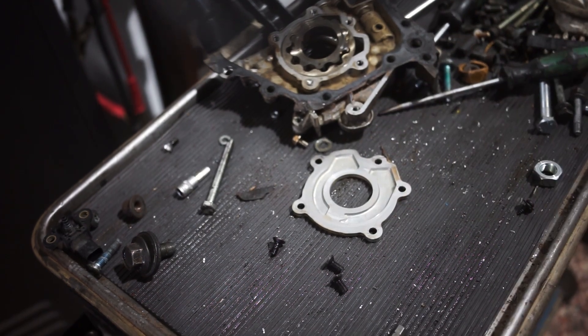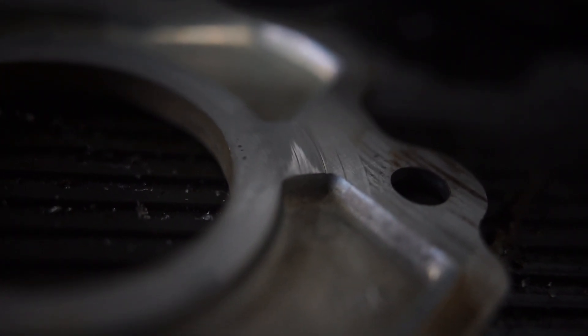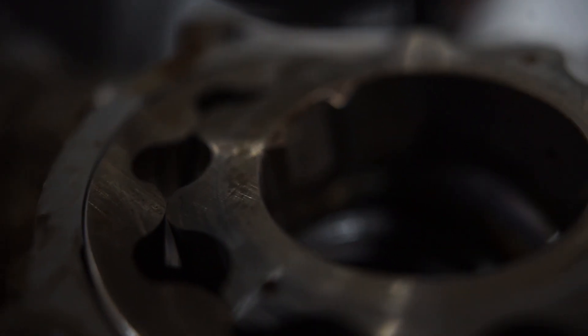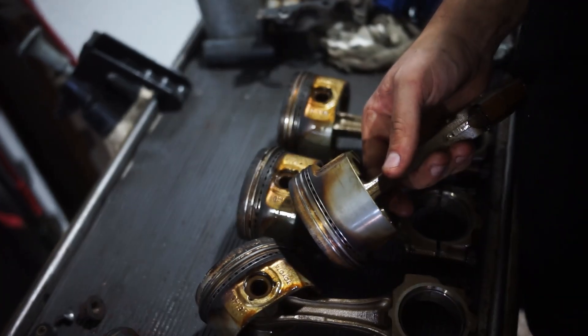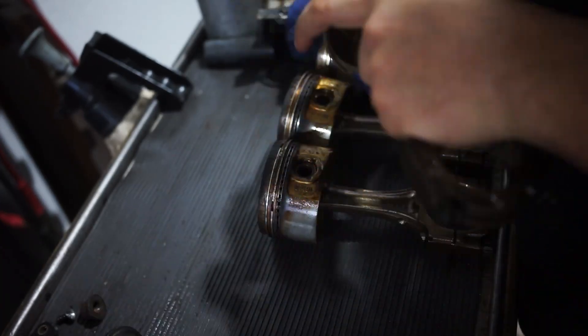An oil pump for this engine — the 4AGE 20-valve — isn't that expensive, only about 80 euros, so it's completely fine to replace it. You don't need a massive budget. In this case, because I can feel the scoring you can see here, I am going to replace the oil pump. I'll also show you how to prime the oil pump before putting it back into the engine, because that's an important step to avoid oil starvation issues at startup.